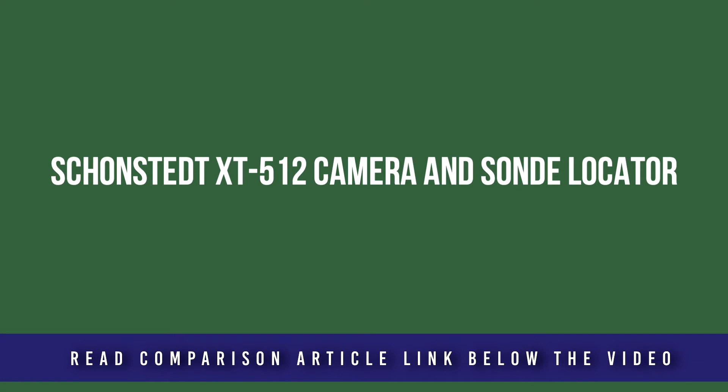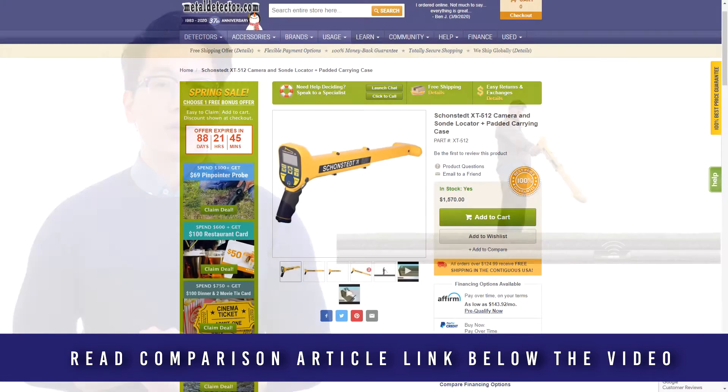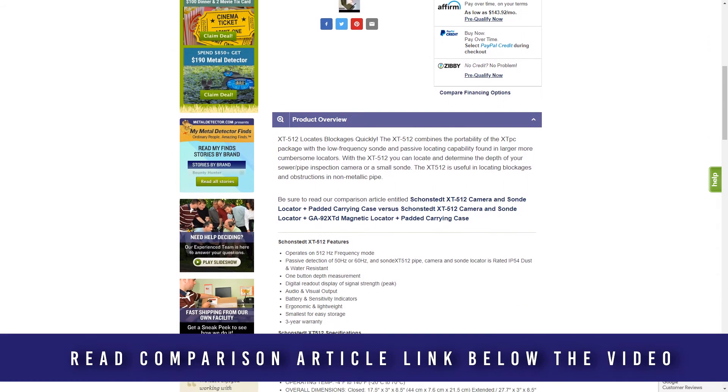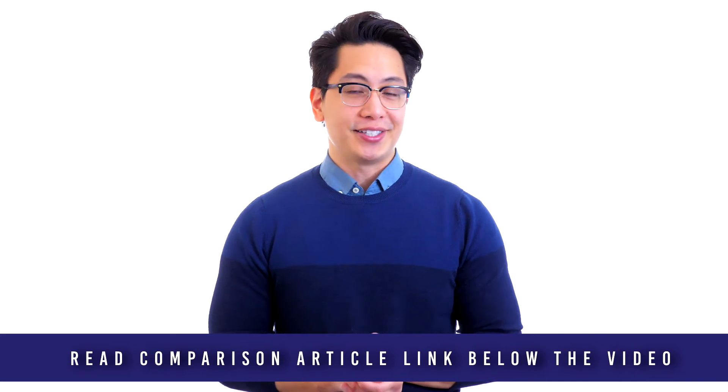Operating at 512 hertz with passive detection of 50 hertz or 60 hertz, the XT512 can help locate and find the depth of your inspection camera or small sonda within a non-metallic pipe. It features one-button depth measurement, digital readout, and audio and visual output. It is also ergonomic, lightweight, and small enough for easy storage.